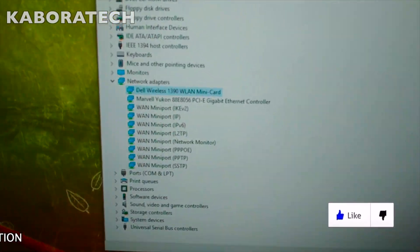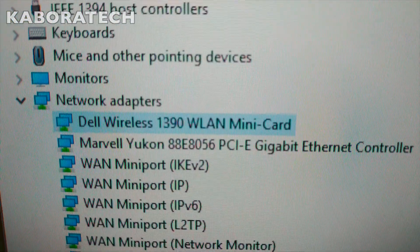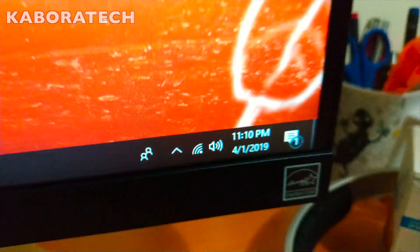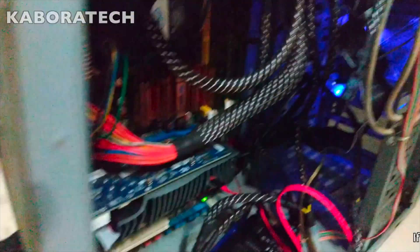As you can see, it was already detected by Windows and it's ready and working — it's plug and play. We have Wi-Fi! No more pen drives, native Wi-Fi.